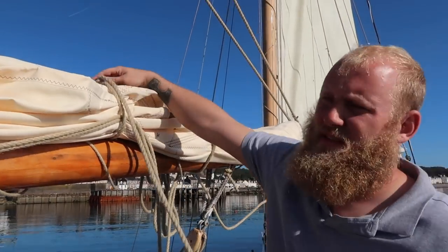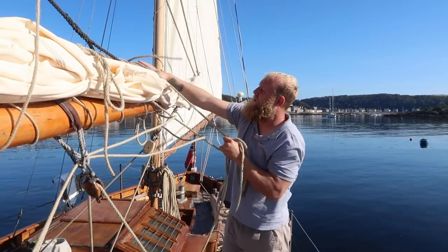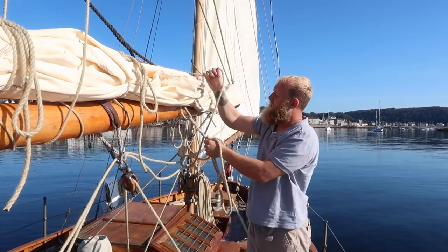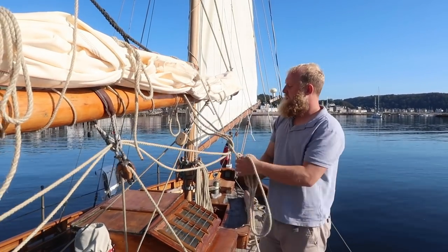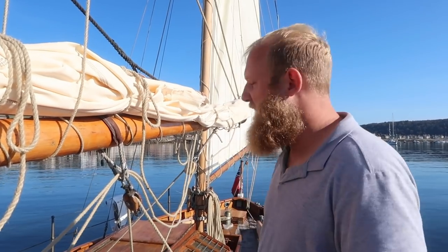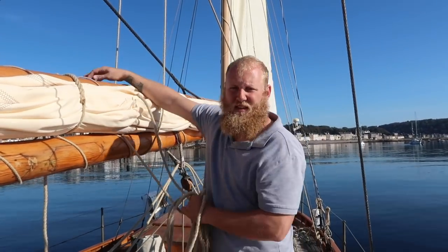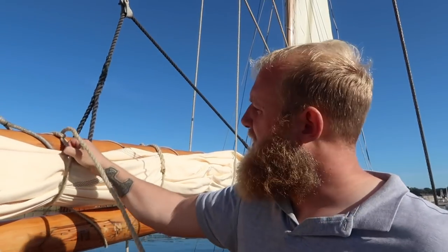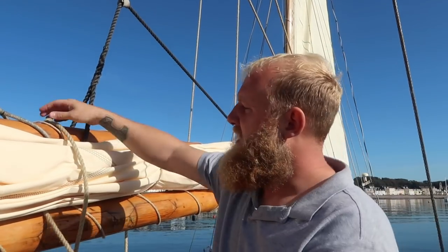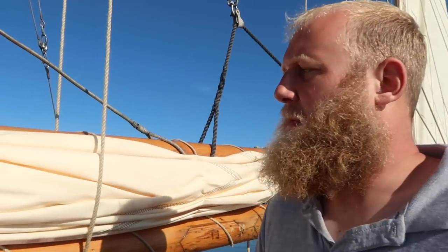Same again, we're going to take the sail ties off the mainsail — put away the exact same way, tied to the gaff. I also include the reefing pennants in a bit so they're not in the way. It looks a bit of a mess when I do this because the sail starts to drop out, but once they're off we can hoist. The mainsail is a bit different to the mizzen as we've got two ends to the throat halyard, which gives extra purchase when pulling it up.